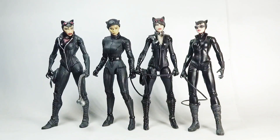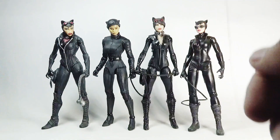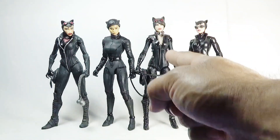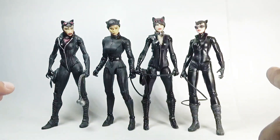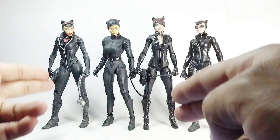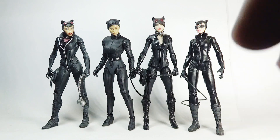For height comparisons, here is the 2022 Catwoman side by side with other versions: the New 52 version, Catwoman from Arkham Knight, and Catwoman from Arkham City — all in 7-inch scale. The New 52, Arkham Knight, and Arkham City versions were all manufactured by DC Direct or DC Collectibles.